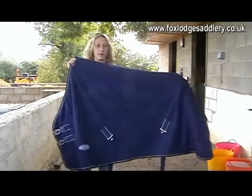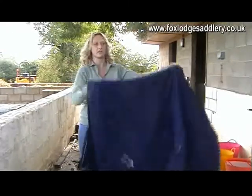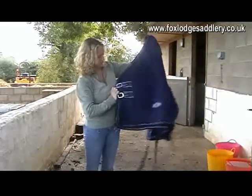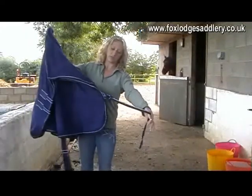This is the Harlequin Fleece Rug. Obviously this just gives a little bit of extra warmth as the weather starts to change. You've got the Surcingle straps and the double chest straps, and you've also got a Surcingle that goes under the tail.